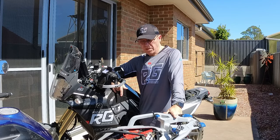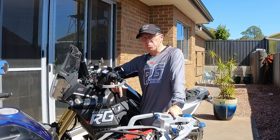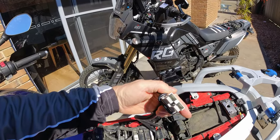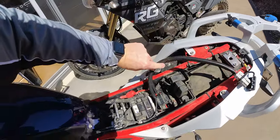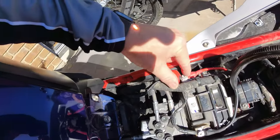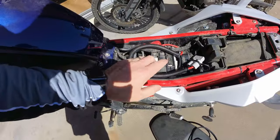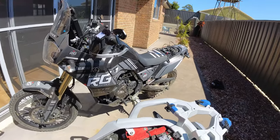Well, I do actually. Colin over at Ride With Me sent me a jump lead kit made specifically for motorbikes. This is an Anderson-type plug — it's a really strong connector with a nice shroud, and negative and positive connectors. The connectors are high quality and very nicely insulated. It's a strong piece of kit.